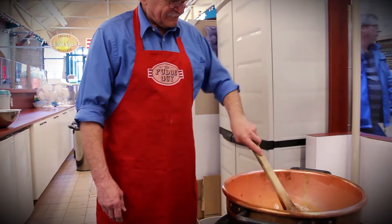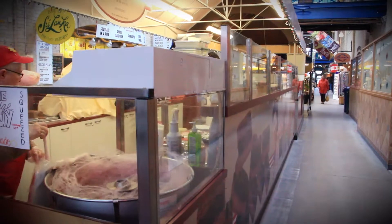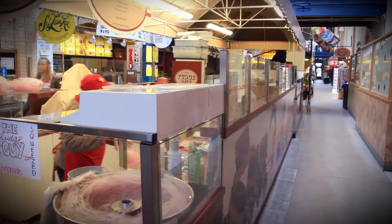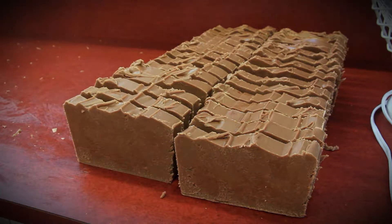We make our fudge in-store daily to guarantee optimal quality. Our working space is open to the public to see, because we are proud to show everyone the effort we put into making the perfect piece of fudge for our customers to enjoy.